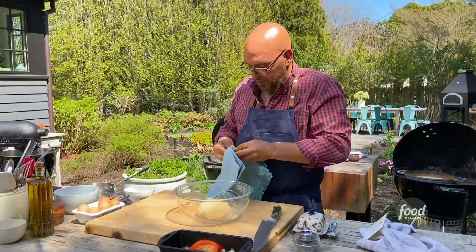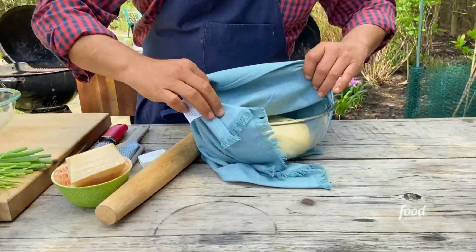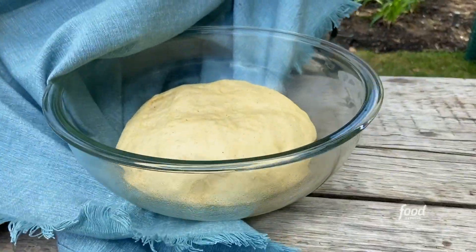I cover it with a towel and we're just going to put this in a warm — not hot — place till it doubles in size. We're going to get six rolls out of this.